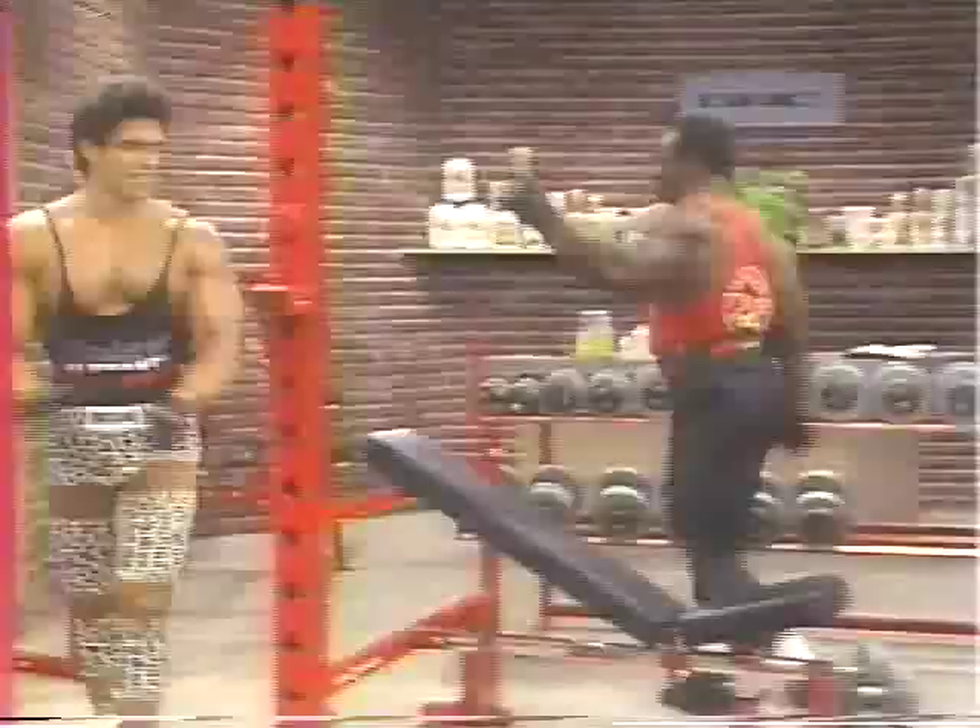Squeeze it on top. Squeeze it up there. Explode. All right. All right, Dave, you're set. Pump it up a little bit — increase the weight. Do what you feel. That's a little light.